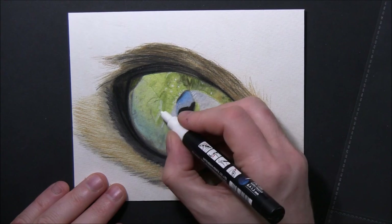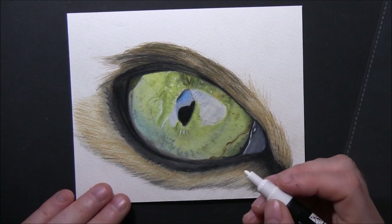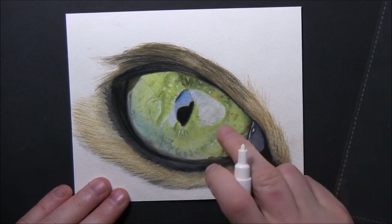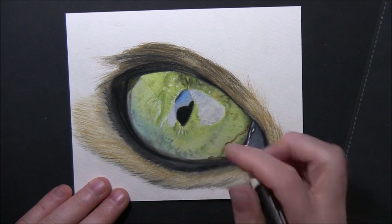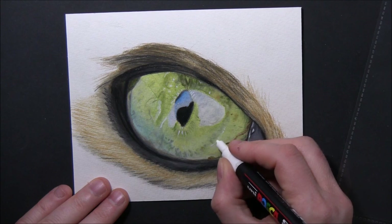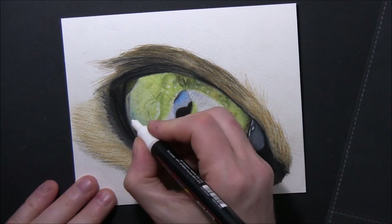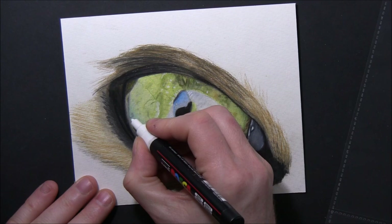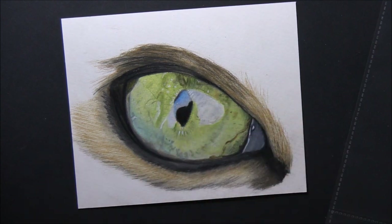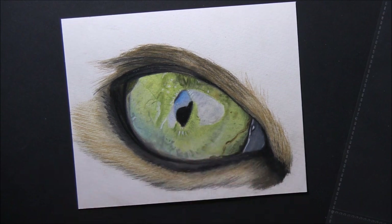I'm looking over the eye and finding things I've missed or that could be better. Sometimes you can sit there too long and find too many mistakes, or try to change things so much that you end up ruining the drawing — so it's a fine line. You can see me wiping the white marker with my finger — you can do that if you get it wrong, or sometimes rubbing with your finger gives that blended, smeared look that can add to realism.